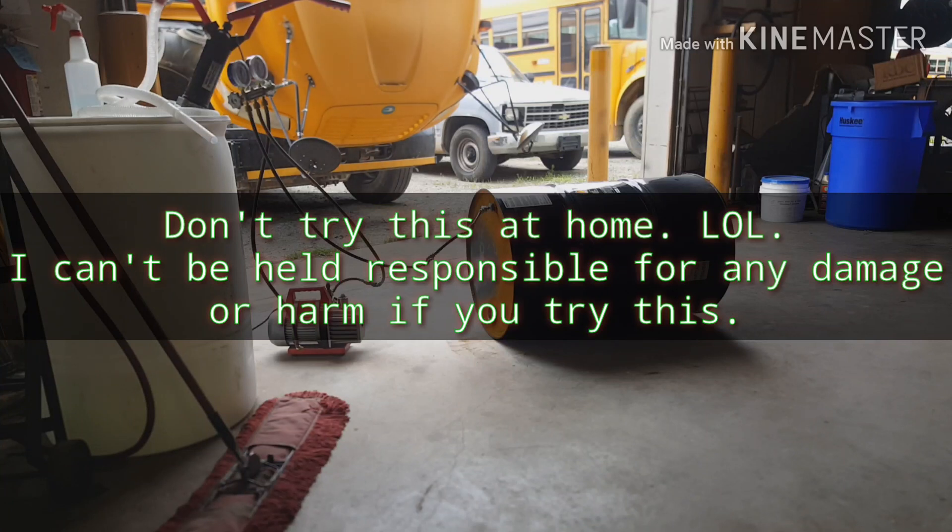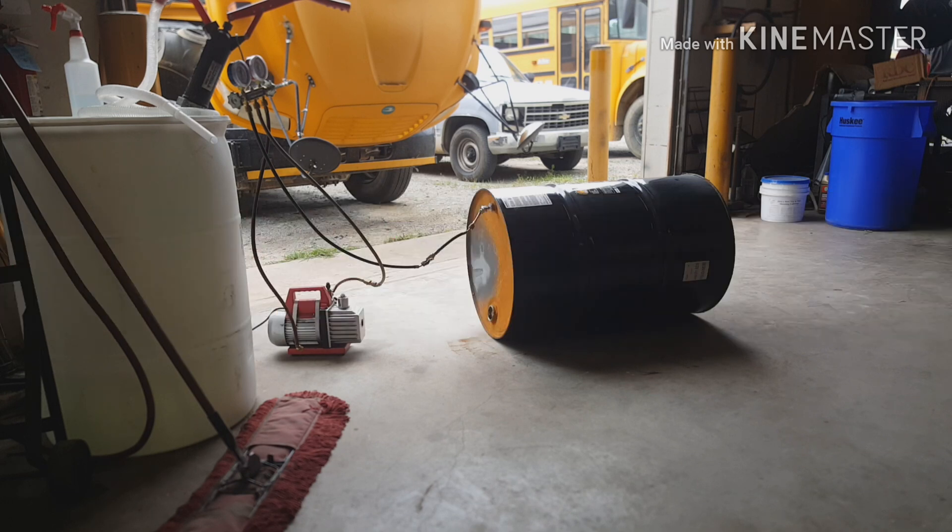Hopefully this will be a fun little video for you guys to watch. We're going to see what vacuum will do to a 55-gallon drum. We stole this idea from MythBusters TV show where they imploded a train tanker, so we're going to try it on a smaller scale — still a 55-gallon drum and a vacuum pump for air conditioning service.